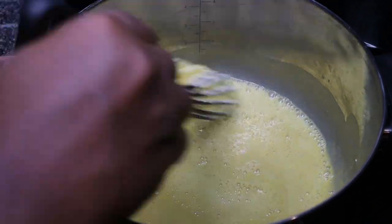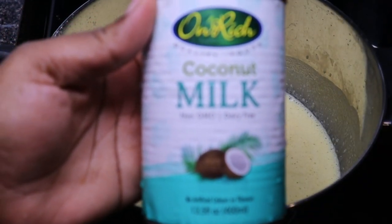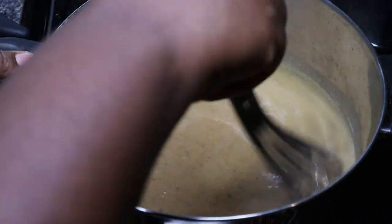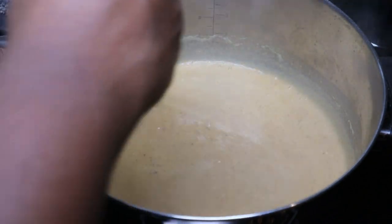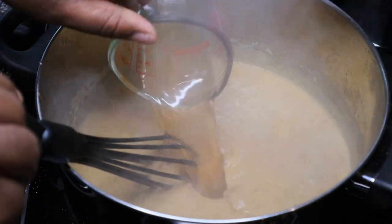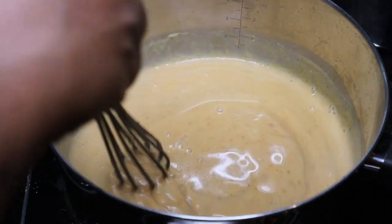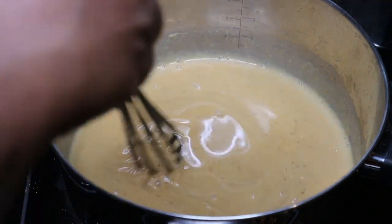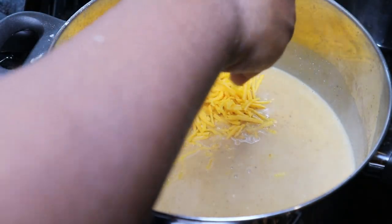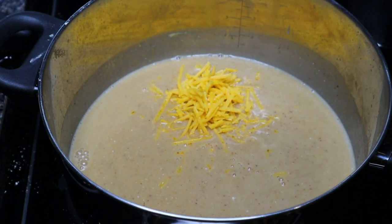After letting that cook for one to two minutes, we're going to add in our liquids. I'm using one can of coconut milk — and I know what y'all are thinking: you don't want your mac and cheese to taste like coconut. I don't like coconut either, so I can assure you this will not taste like coconut. We're also going to add in a cup of veggie broth — and yes, it's veggie broth, not chicken broth. We're going to let that thicken up — you can see it starting to thicken, which is exactly what we want.